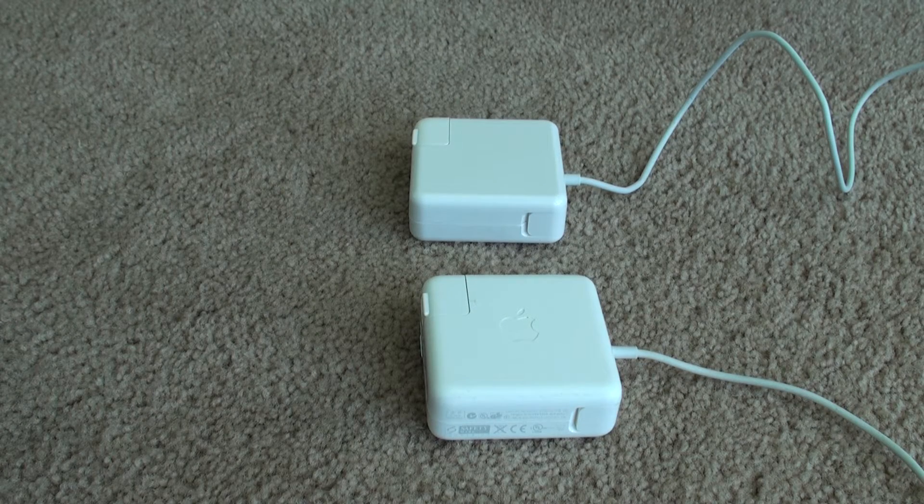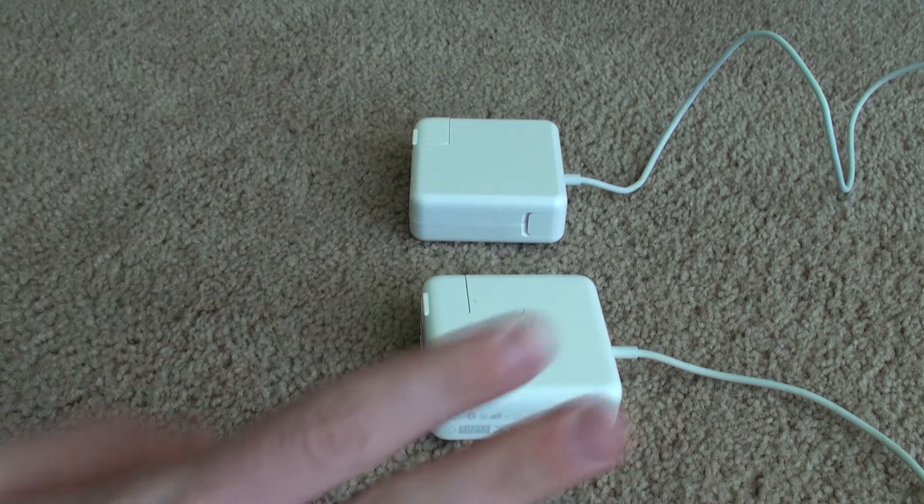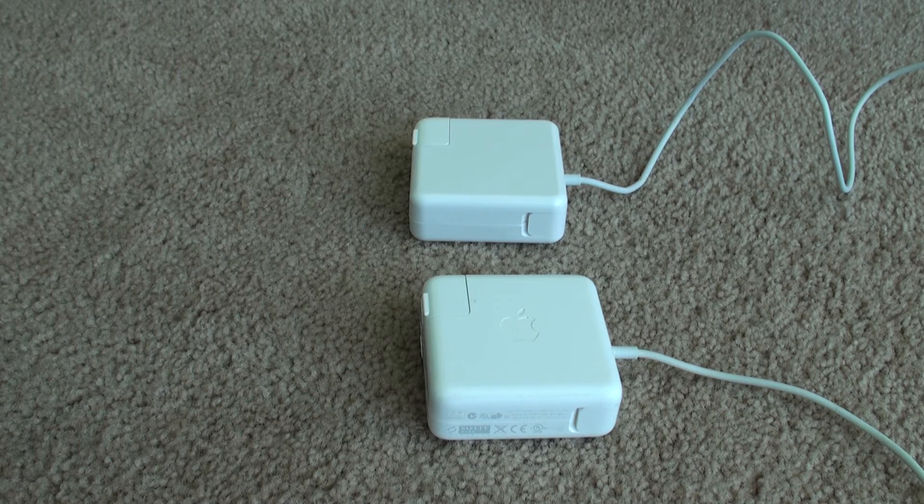Let me start this video by saying, I was prompted to do this video by YouTube user VWestLife. He made a video about counterfeit Sony power adapters and batteries quite recently, and I thought I would make this video, which I was actually meaning to make quite some months ago but completely forgot.